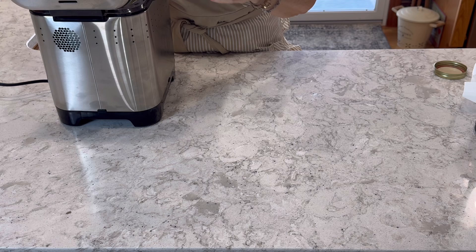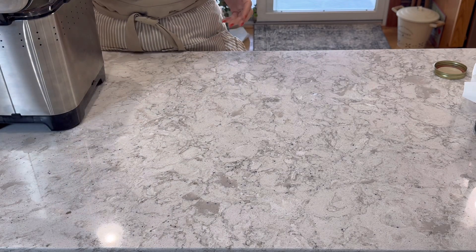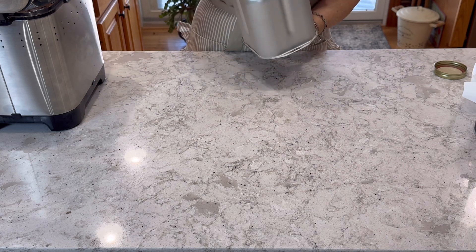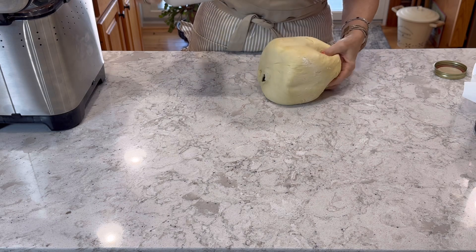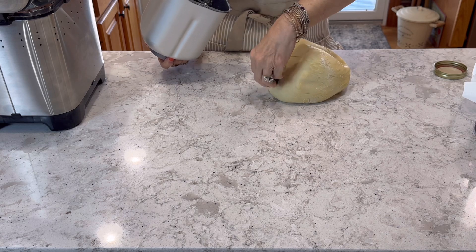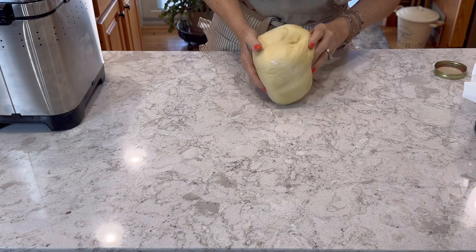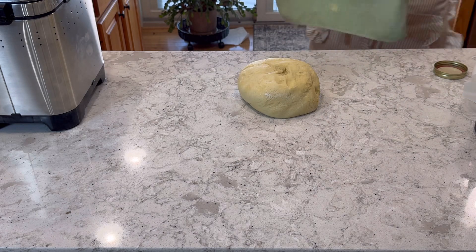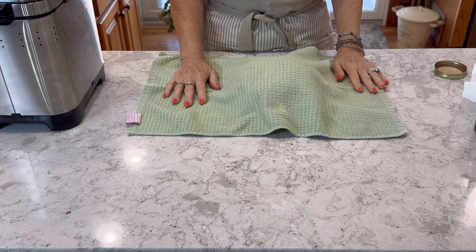Our timer went off, so we're going to pull it out and dump it on the counter and let it rest for a little bit. She smells so good — I love the smell of dough, bread dough smells so good. Let me cover that with a clean towel, just cover it for 10 minutes, let it rest, and we'll be back.